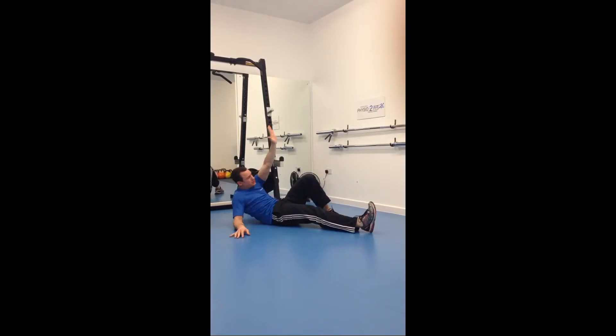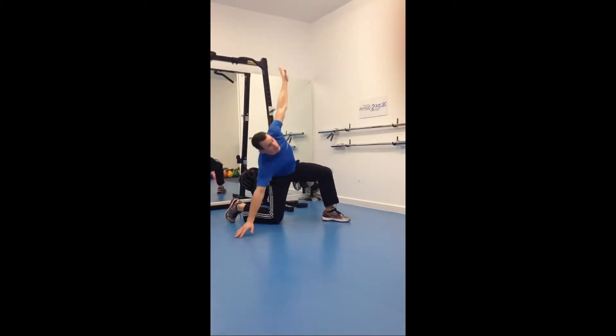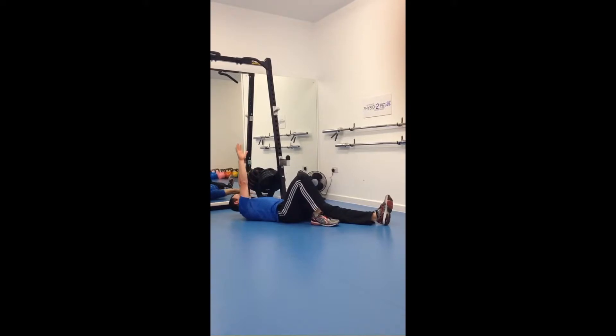Last one — nice and strong. Don't forget tomorrow, other side: right hand, right knee, off the other side.